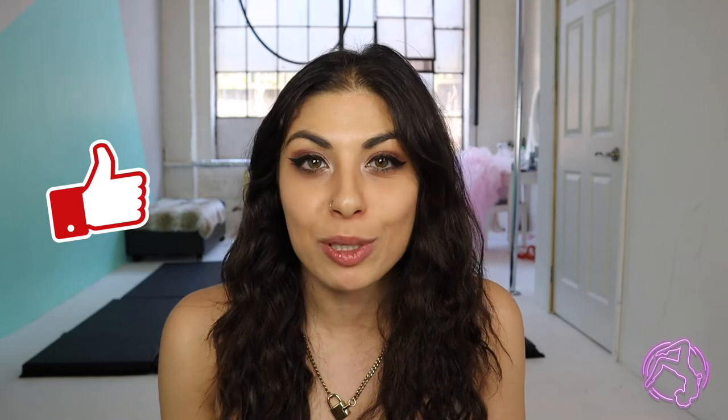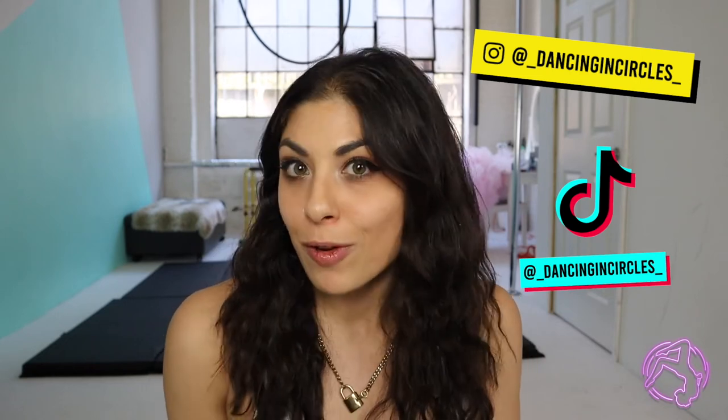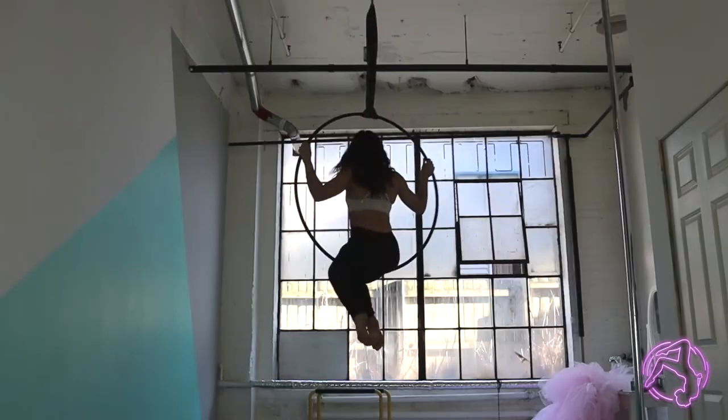If you find this video useful, don't forget to hit that like and subscribe button — it really does help me out with growing this channel. I'll also list my Instagram and TikTok over here; feel free to follow me and send me a message if you have any requests for future videos. Without further ado, let's get into it!